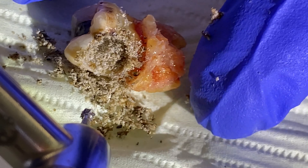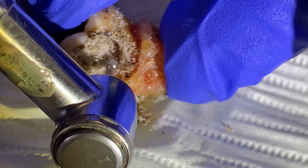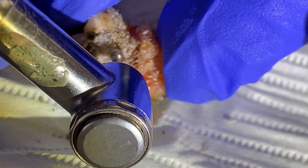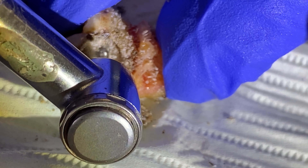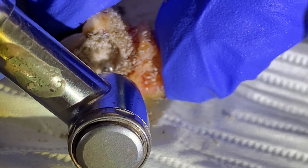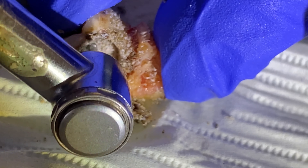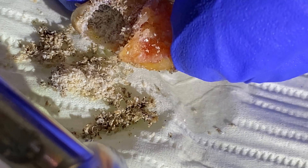There it is. Now you know you're getting into cleaner areas when instead of mush you're getting filings that get lighter and lighter. It means there's less bacteria and stain and junk inside — so the lighter you get, typically the better. That's what we see.